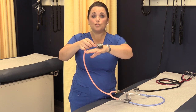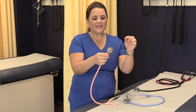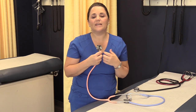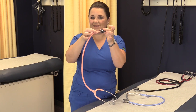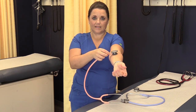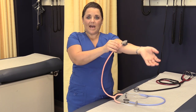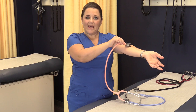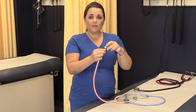When using the bell, place it just lightly so you're making contact with the skin. Do not push firmly — when you push down firmly your skin tightens up and acts like the diaphragm, so you'll miss your low-pitched sounds. For proper use of the bell, grab it by the neck of the stethoscope and let the weight of the head be the only pressure, laying it lightly on the skin. Also make sure the entire head has contact with the skin, or you'll pick up ambient noise from the environment.